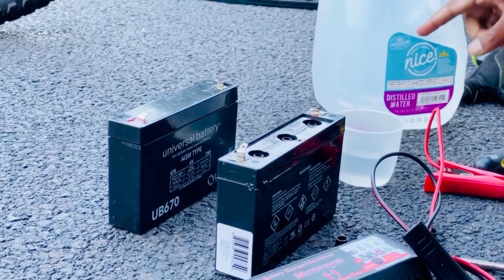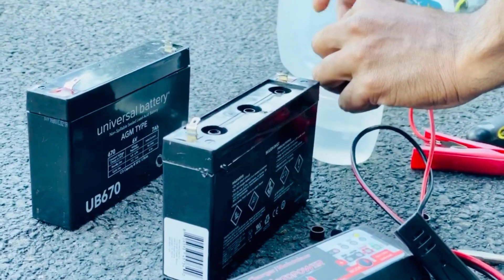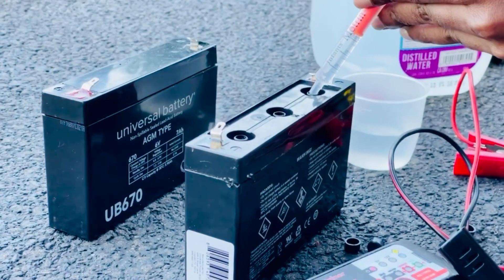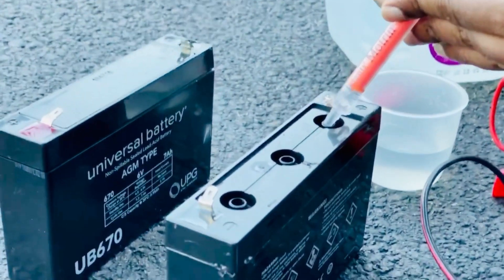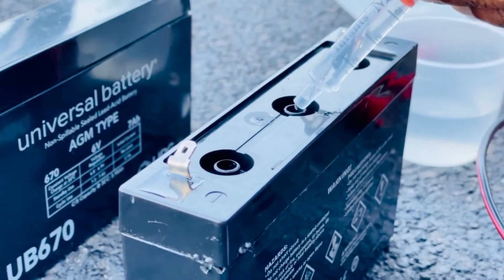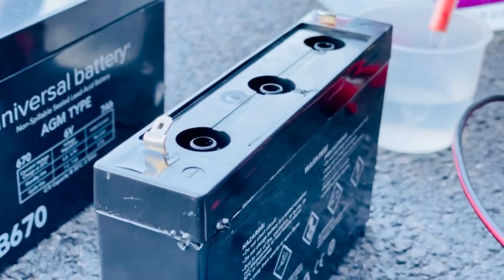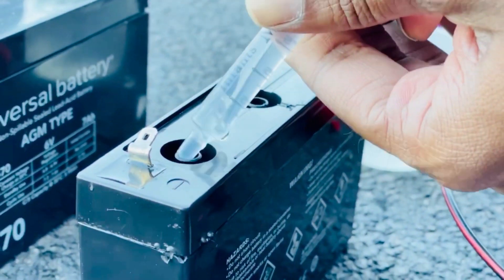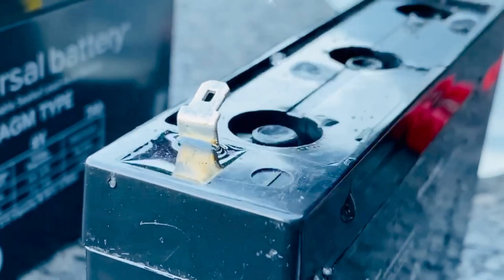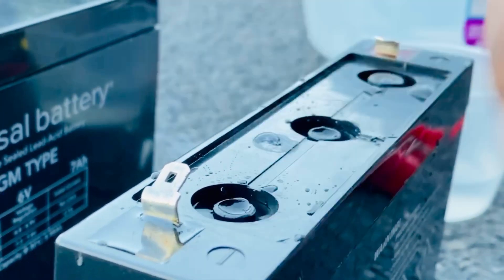We use some distilled water to reactivate the cells. Top it off and put the plugs back in.